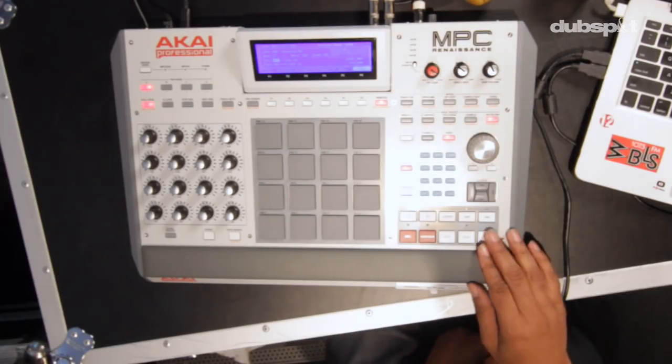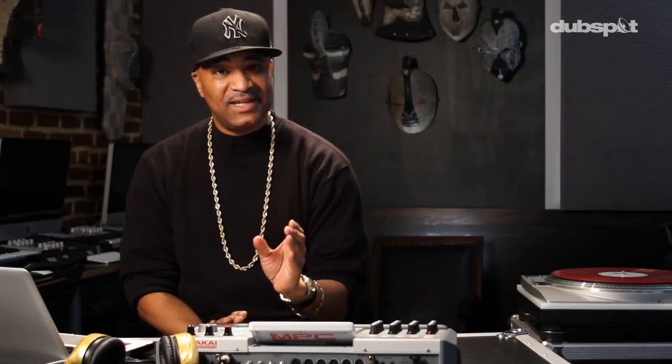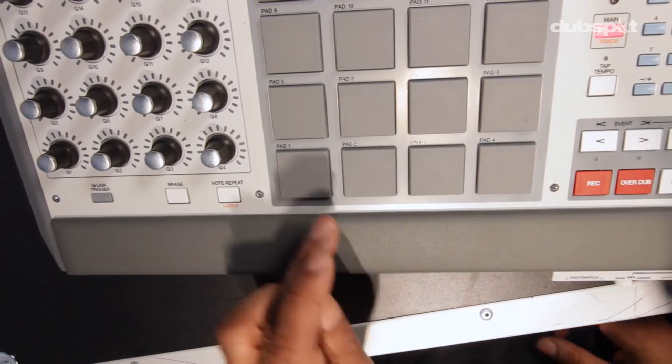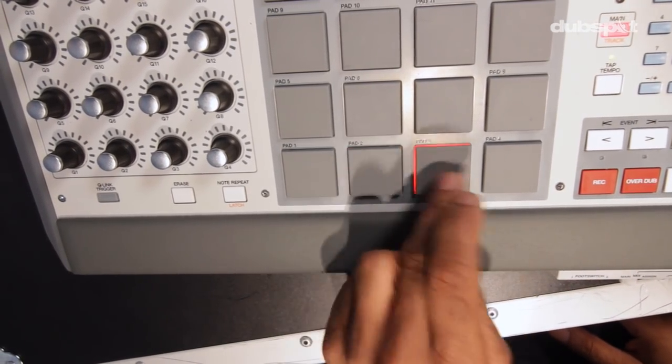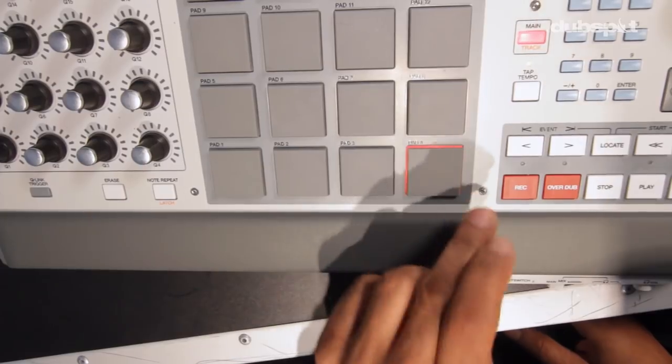The ghost notes for Eric B's President would be these. Now it doesn't seem like it means much, but when you add it with the beat, it creates such an illusion of a complete loop. Watch my hands closely — did you see that? That was the ghost sound in between the kick and the snare. Watch it again, I'm going to do it slowly. Basically, ghost notes could be anything. Today's ghost note is actually the reverb or hi-hat sound resonating from the kick and the snare that I put in between to fill in the loop. Thank you, Mr. Clyde Stubblefield, for that bit of information.